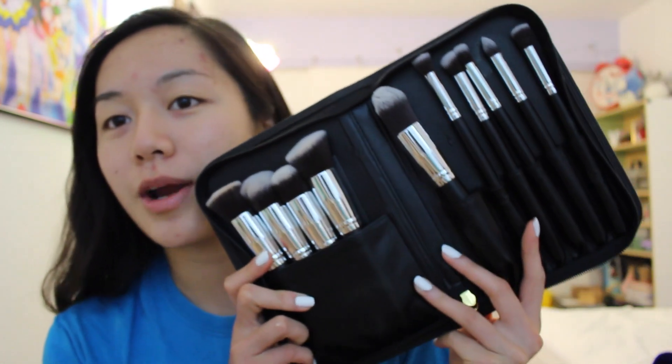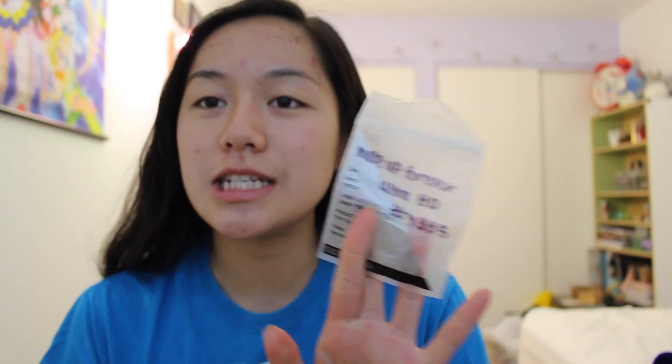Now I'm going to start off with the full face foundation using the Fact 10 brushes. Today I'm going to be using the Makeup Forever Ultra HD sample that I got from Sephora. I haven't gotten the full-sized version yet because I wanted to try it out, and I'm liking it. So I'm going to dot that all over my face and blend everything with this brush — it's the multifunctional flat brush for blending liquid or cream products onto flat areas of the face such as the forehead and cheeks.